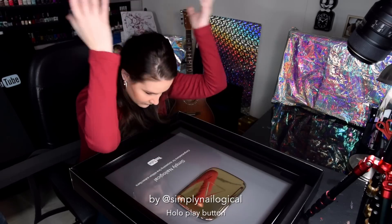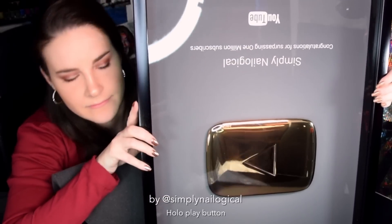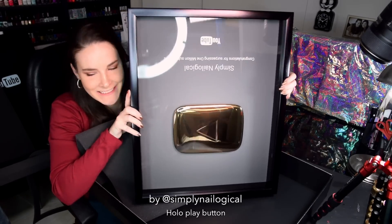Now for the unboxing. Jesus Christ. Here you go. Oh, it's upside down. It's bigger than my face. Gold play button is really nice. It's a step up from the silver one. Obviously.